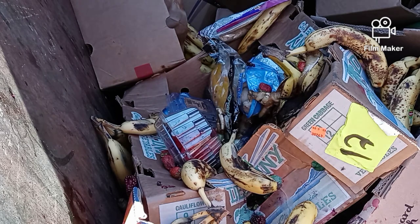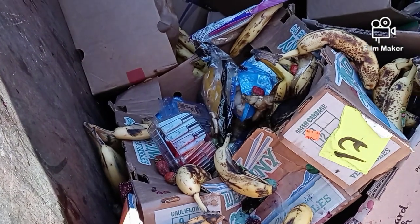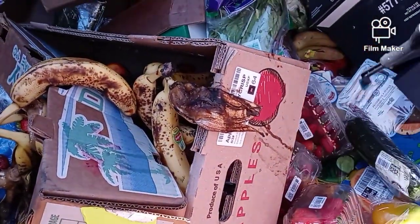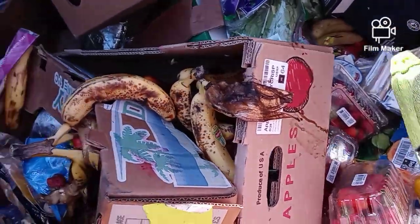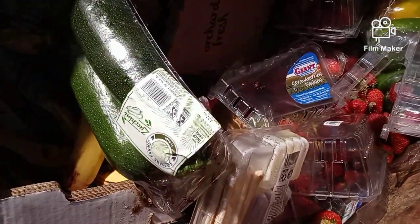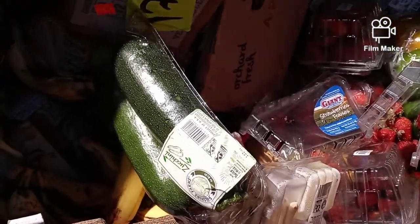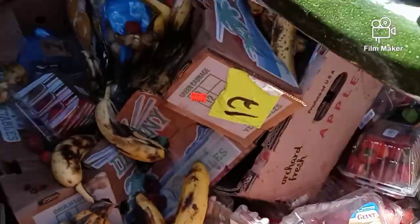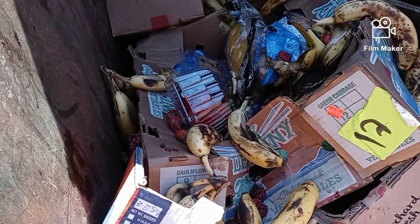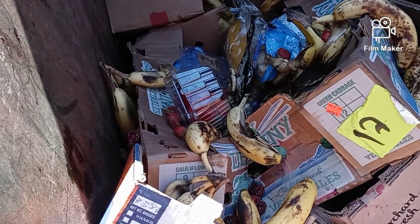Okay guys, there's some zucchini right over here — let me show you right here, this looks like some really good zucchini. I can grab it right there, that is awesome, let's grab it. Okay, let's see what else is in here.